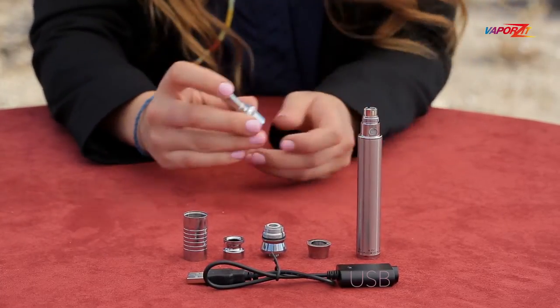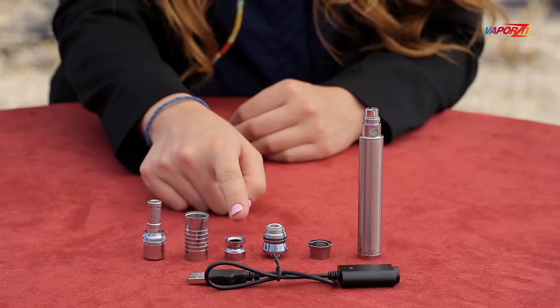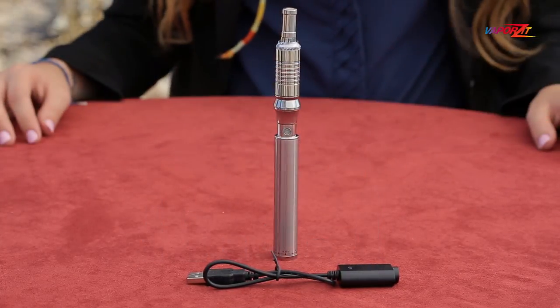The drip tip or mouthpiece has a one-push cleaning or packing system. The removable bowl holds the content and the base connects straight to the battery. All parts are replaceable.